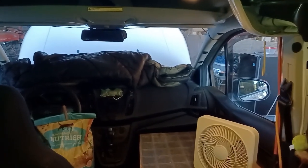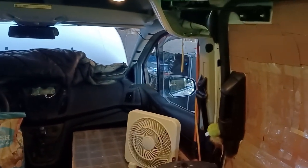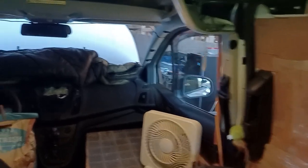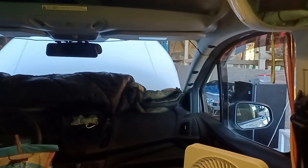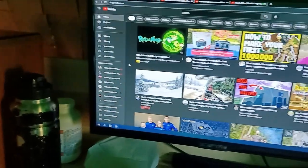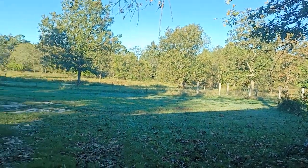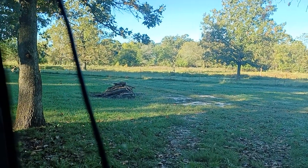Welcome to my van life. This is my van, and this is Sunday morning — what I wake up to every morning. I'm living here underneath a barn. I'm staying with my elderly mother and her husband; he's approaching 90 and she's approaching 80. I help them out by being here, and they help me out by letting me stay here.